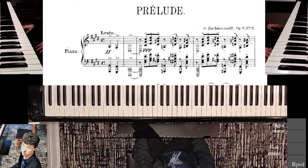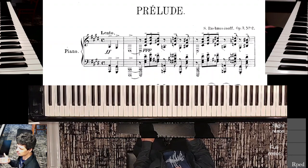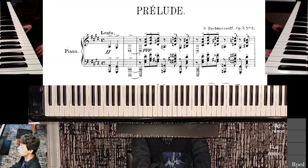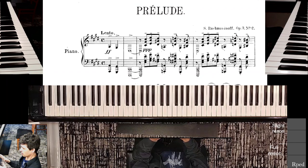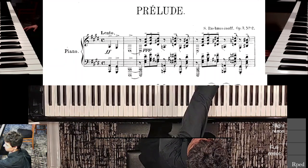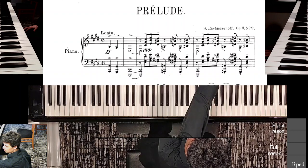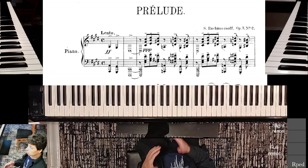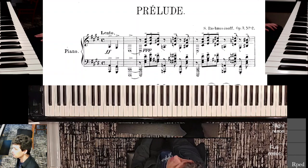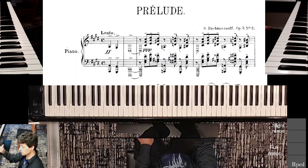The pianississimo that you see in measure three — or complete measure two — could suggest that we are to play the melody notes very quietly. But that's far from the truth. Rachmaninoff brings out that melody; it's no longer fortissimo, but it's definitely not pianississimo. The pianississimo applies to the inner voices, which are also shaped melodically — so they're not just quiet notes.